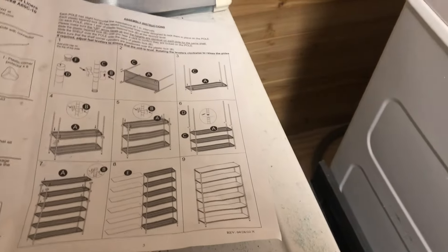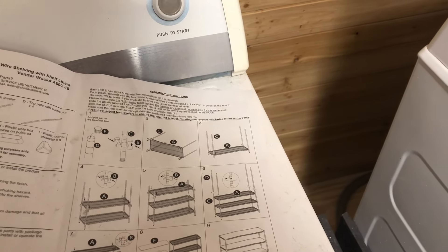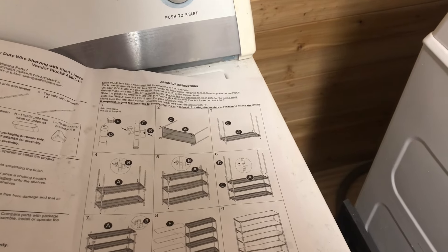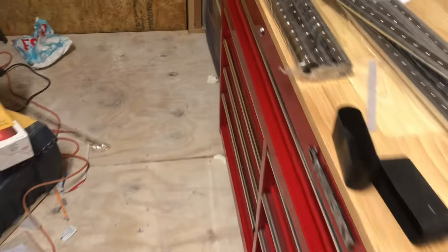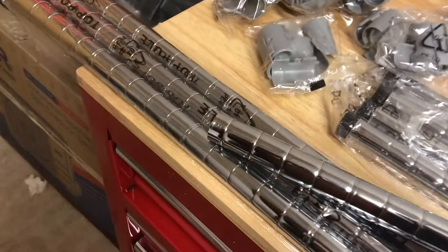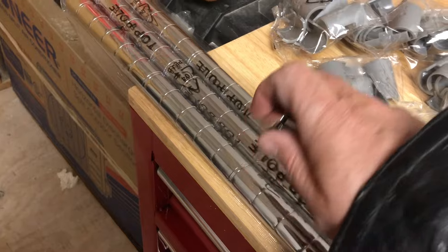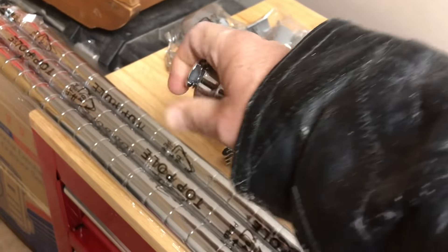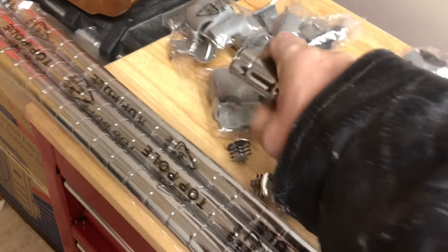Now for the directions. Each pole has slight horizontal indentations in one-inch intervals. Step one: add a pole cap on top of each top pole. Here are the pole caps — there are four of them. You just push them in — times four. They're made out of plastic.